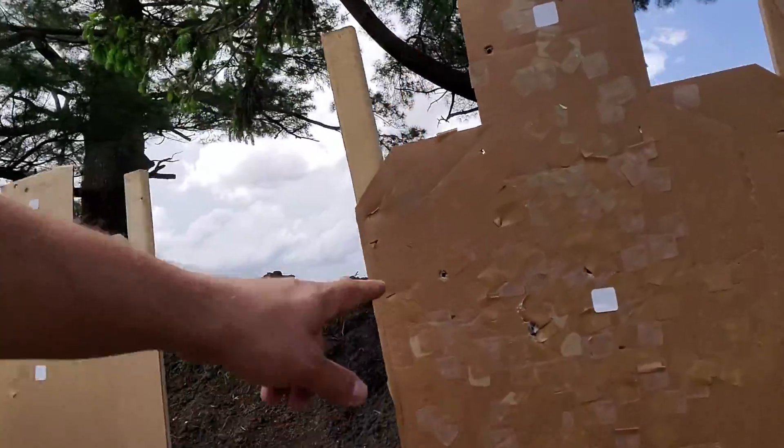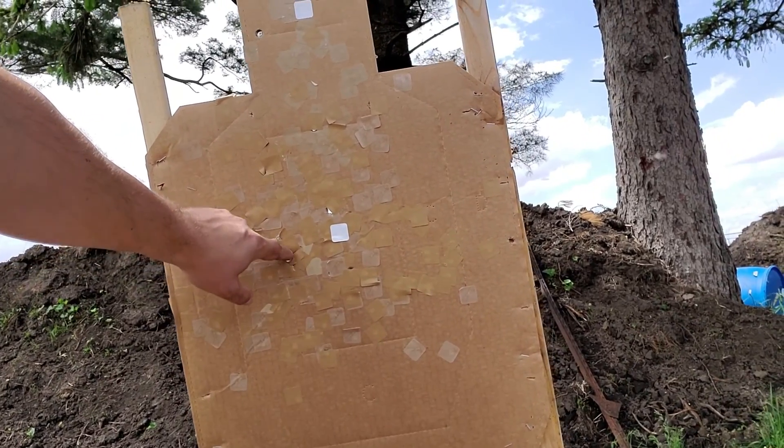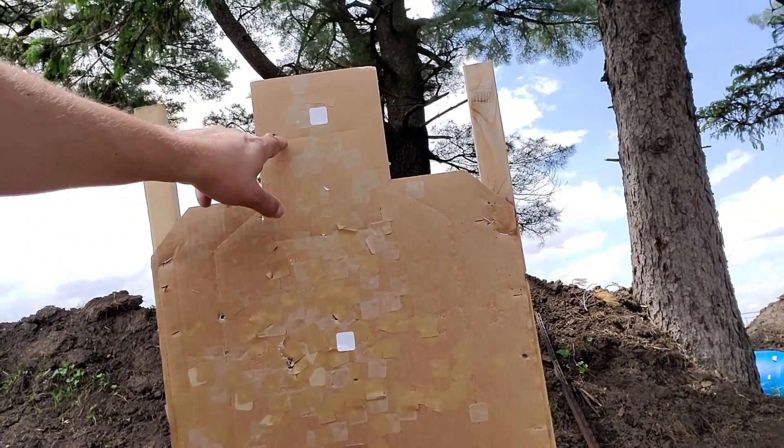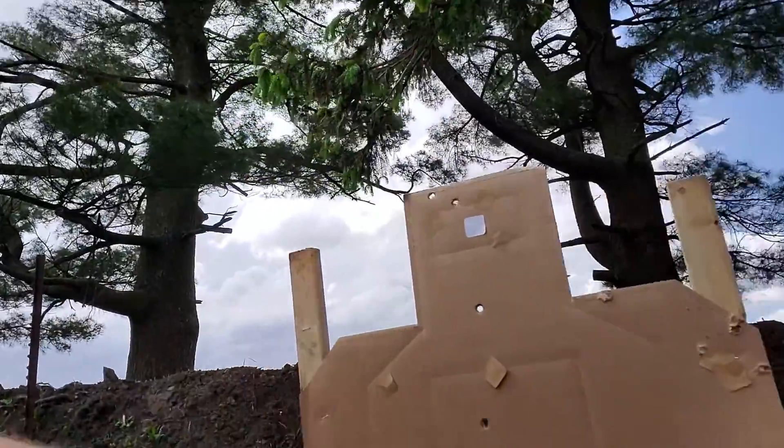I really struggled on this one. I transitioned from the head down here and I lit one off early. I think this one either went over or to the left.